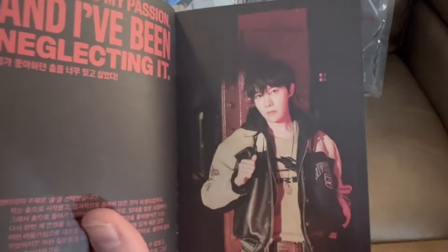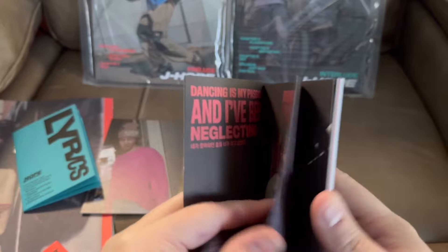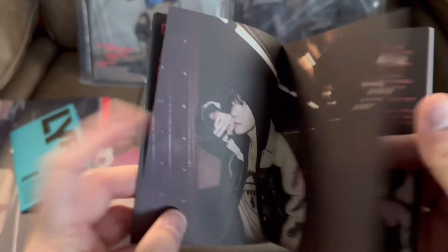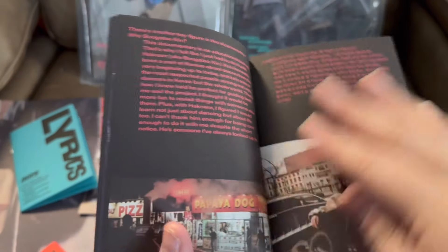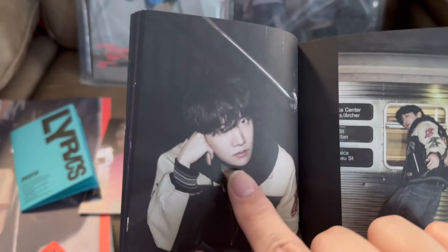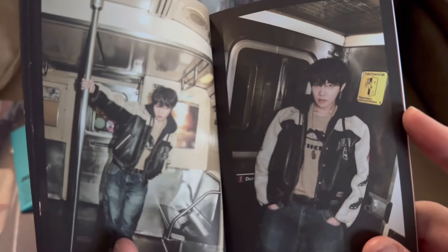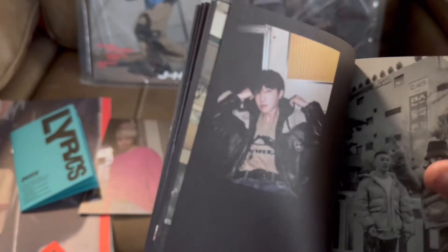Hopefully my camera will clear up so you can actually see it but it's not really wanting to clear up. I tried — oh, that's a good one! Oh, I love that one — there he is dancing.